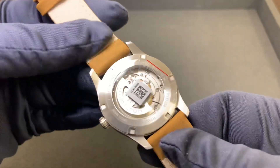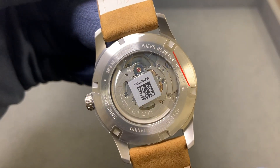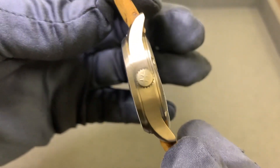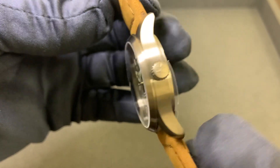We have an exhibition case back with the Hamilton Caliber 10, the H10 movement, which offers 80 hours of power reserve. We have a signed non-screwdown crown with 100 meters of water resistance.